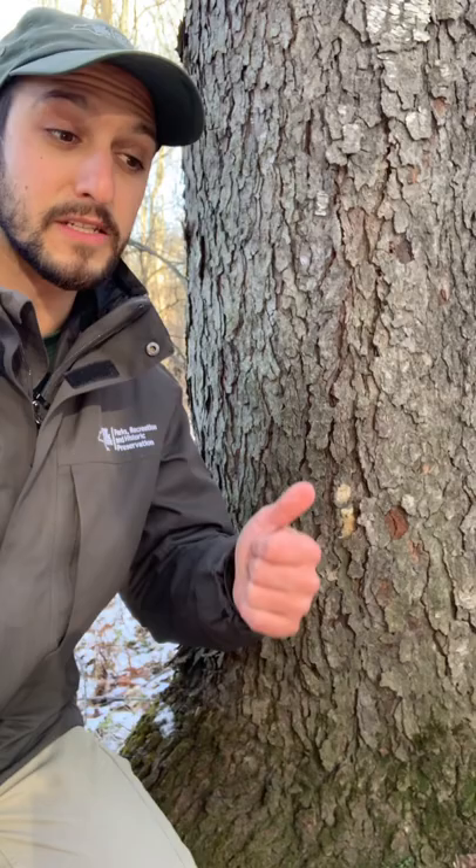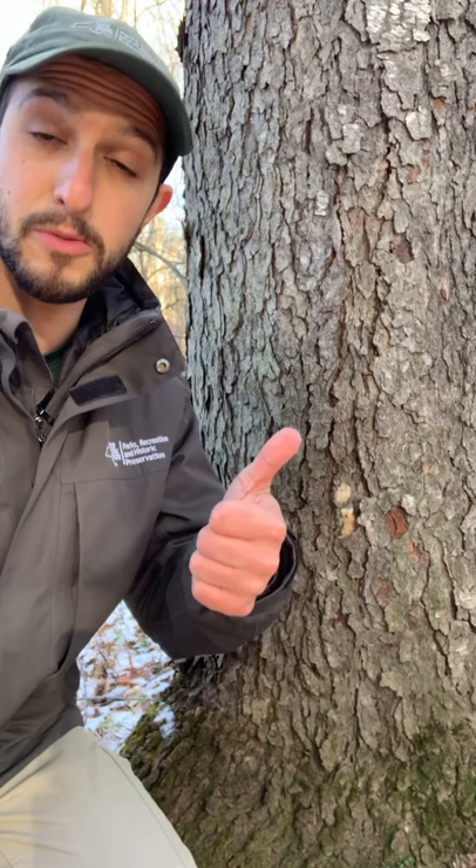Let's put all those nature clues together. This is a nature mystery that's on a solid permanent object, it's really fuzzy wuzzy, and it's about the same size as my thumb. This must be a dispermoth egg mass.